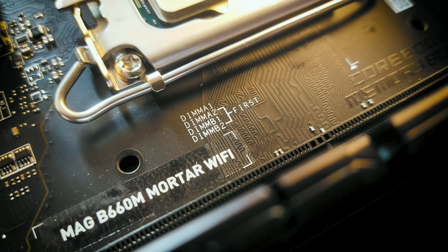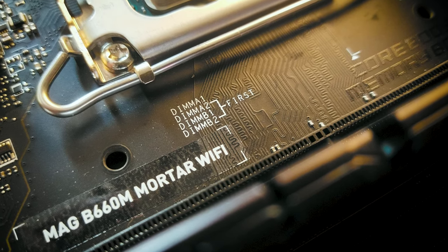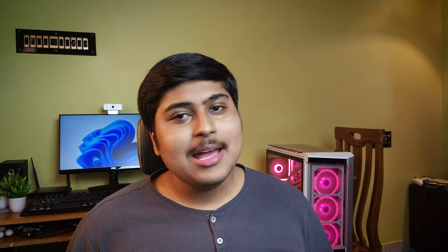The best part about recent MSI motherboards is how user-friendly they've become. For example, figuring out dual-channel RAM slots is tricky for beginner builders. MSI indicates which slots to populate first. It's not something an experienced builder would need, but it's a nice attention to detail. Flipping the board over, it also shows which areas to avoid collision with the case — another cool touch.